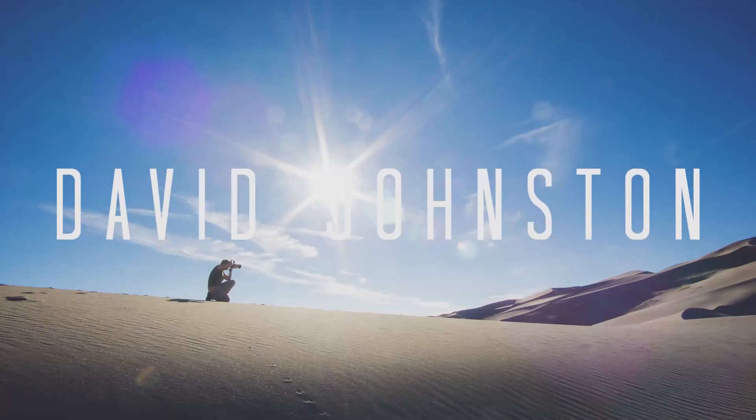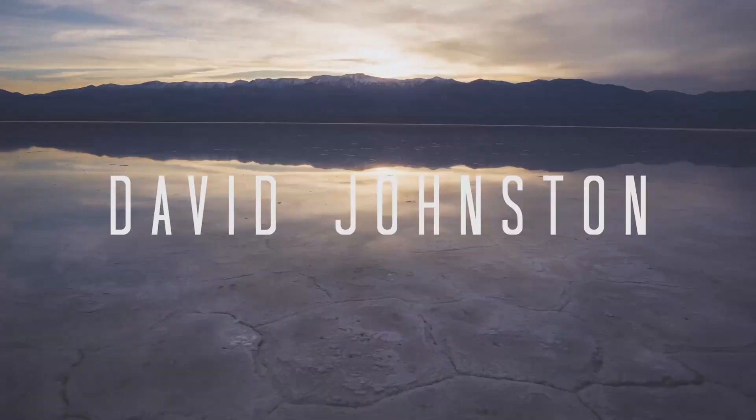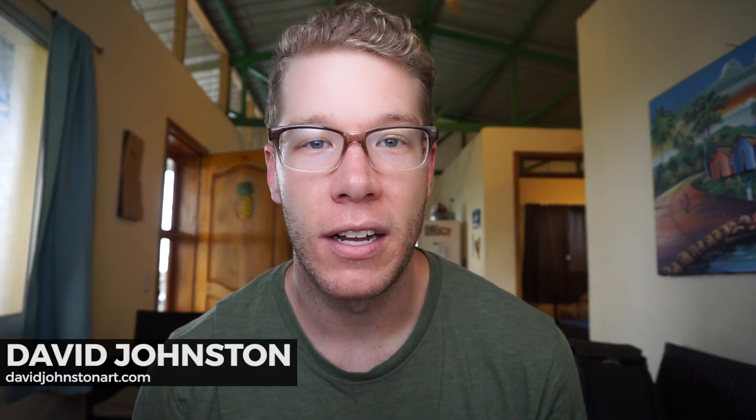Hey, what's up guys! In this video we'll be talking about how you can use your landscape photography lenses best, namely those telephoto lenses like your 70 to 200. I'm David Johnson and on this channel we talk landscape photography, taking you out into the field showing you how to shoot different things, post processing techniques, and gear reviews.